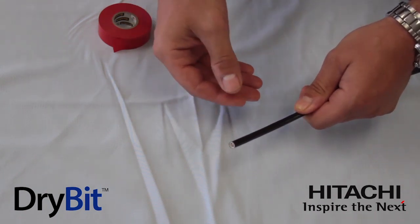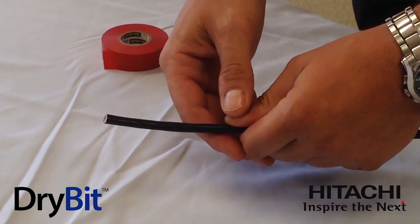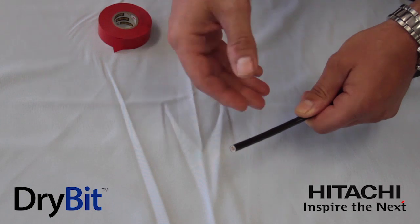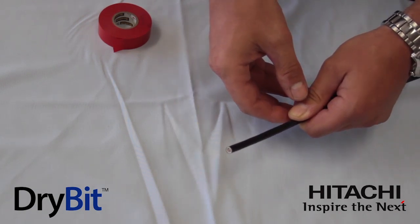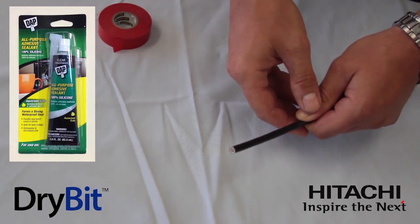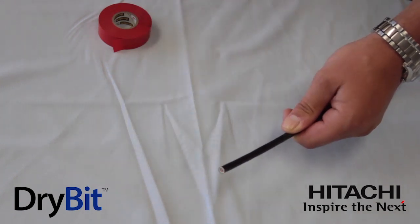If there's a chance of moisture in the conduit, we recommend a couple of methods to cover and protect the end and prevent moisture from getting inside. We recommend putting tape over the end of the cable, but prior to that, if you wish to be very cautious, you can apply a two-part epoxy to the end of the cable. You can also apply a quick-drying silicone adhesive to the end of the cable. Regardless of whether you do those two methods or not, we do ask that you apply tape to the end of the cable to protect and seal it.